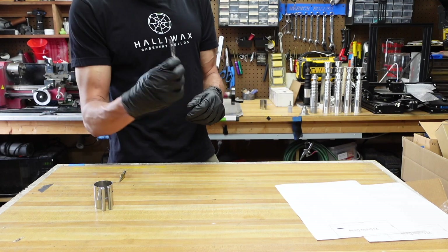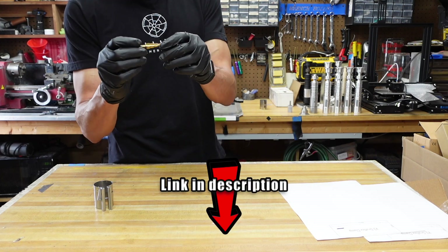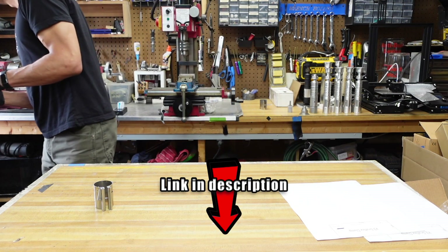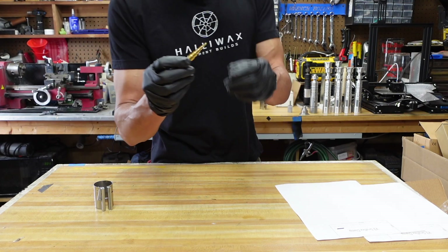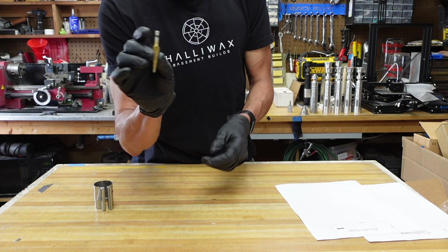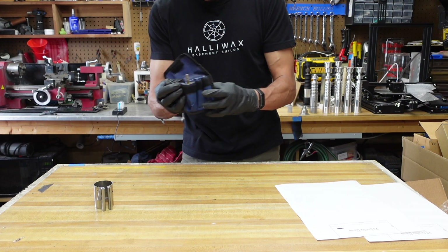Another thing we're going to need is an eighth-inch drill bit and an 8-millimeter countersink bit. I have this countersink here — I got this off Amazon years ago, it came in a three-piece set.